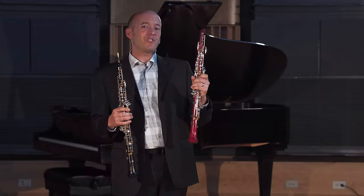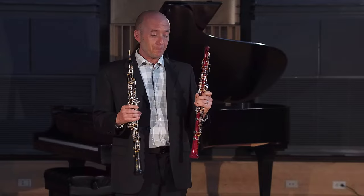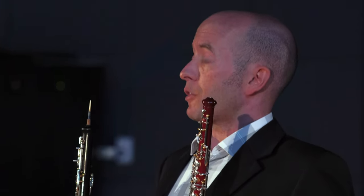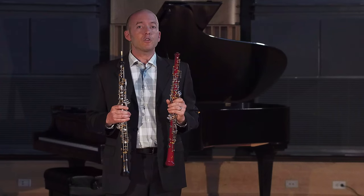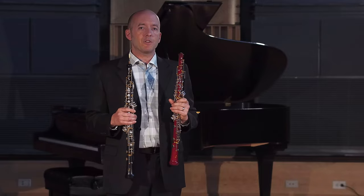When you play them yourself, you'll notice that the maple one is 16% lighter, so it feels much easier on the thumb. I'm going to be playing a couple of high note examples and low note examples. The low note examples will be from the third movement of Rimsky-Korsakov's Scheherazade, and the high note examples will be a little bit of the second movement of the Mozart oboe concerto. First, you're going to see a version where you won't be able to tell which instrument I'm playing, and then you'll see the exact same video but you'll be able to see which one I'm playing at any given time.